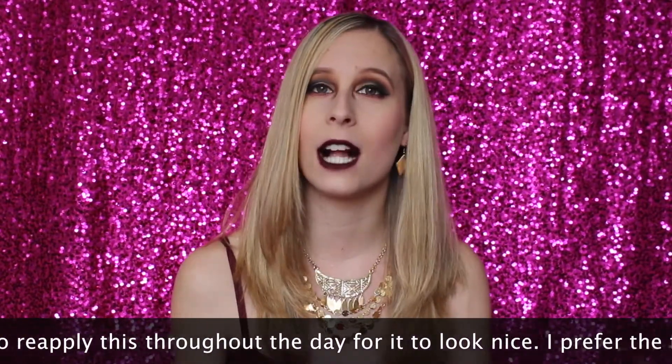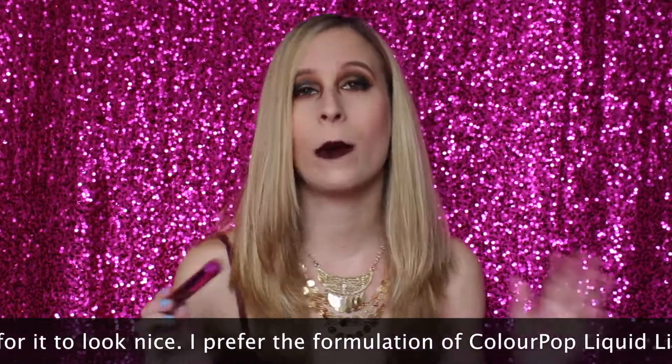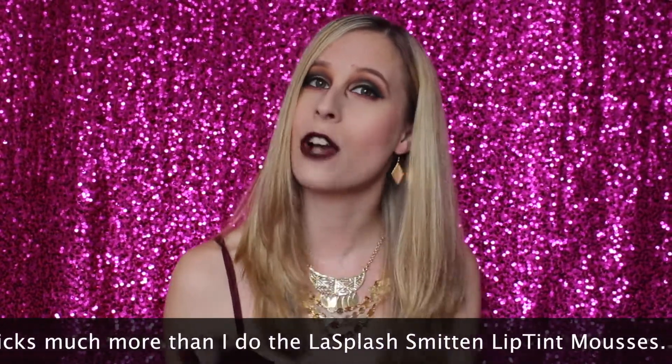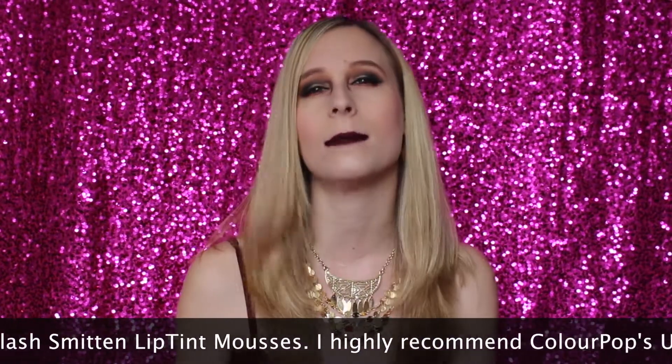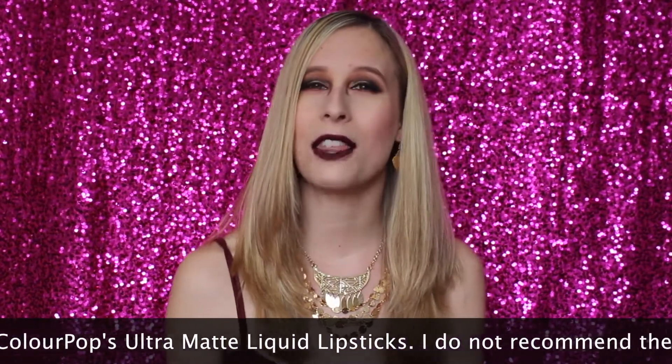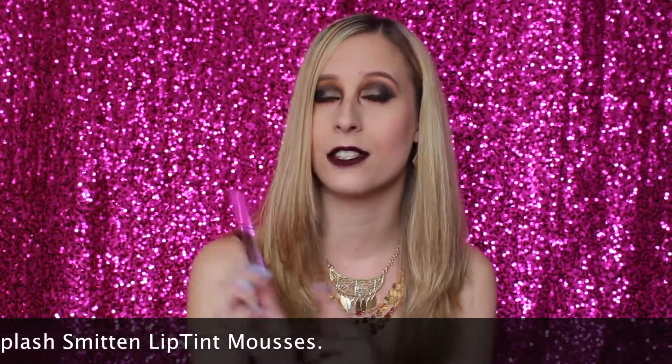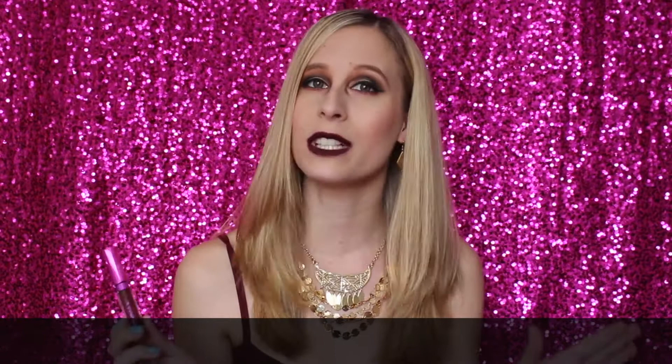Hermione was great — color-wise it wasn't streaky. It went on nicely. It was just a nice pink. So if you're going to try one, I would try that one, because the darker ones seem to get a little streaky, so you have to layer. But they are sticky, no matter which ones. Both of them that I tried, Hermione and Ravenclaw, were really sticky. I just don't like the way that they feel on my lips.